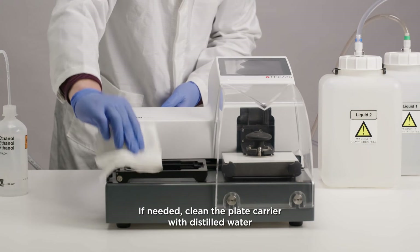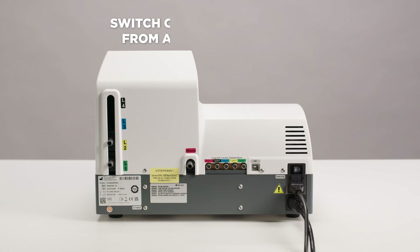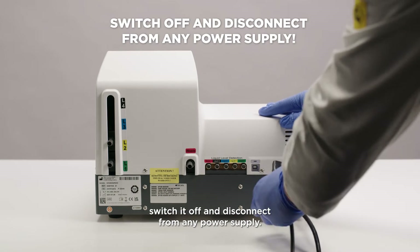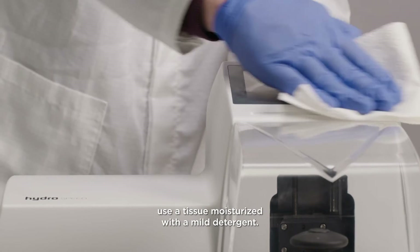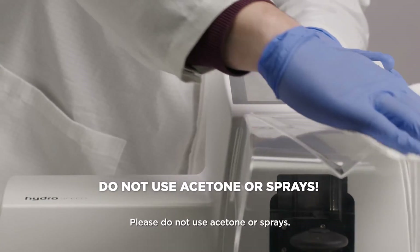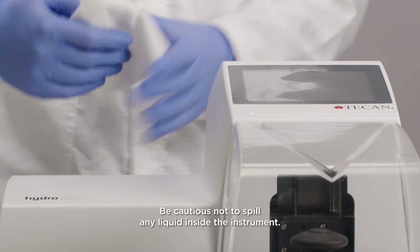If needed, clean the plate carrier with distilled water or 70% ethanol before cleaning the outer surface of the instrument. Switch it off and disconnect from any power supply. To clean the cover and touch screen of the HydroSpeed, use a tissue moisturized with a mild detergent. Please do not use acetone or sprays, and be cautious not to spill any liquid inside the instrument.